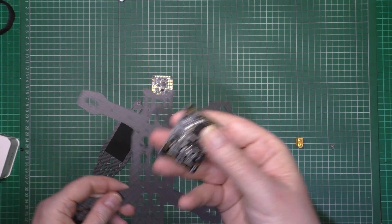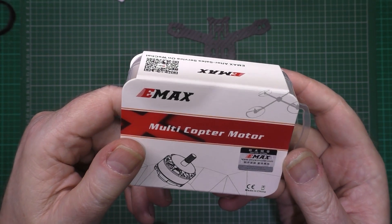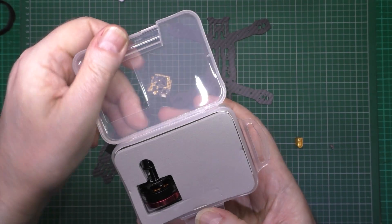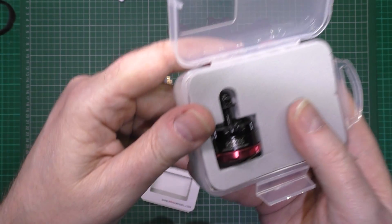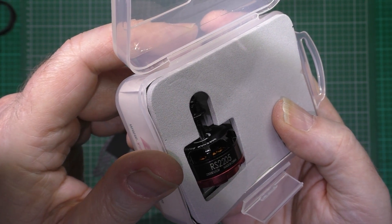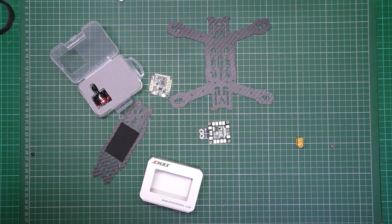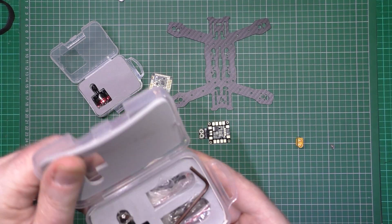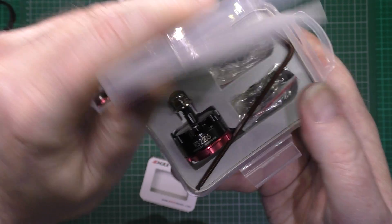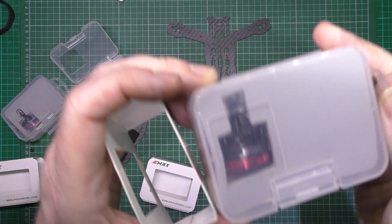I'll use that for another build somewhere. There's that. Emax RS2205 motors. Are they red bottom? These are the 27. I've got the wrong ones. This should be 2700kV - 2600 like these.